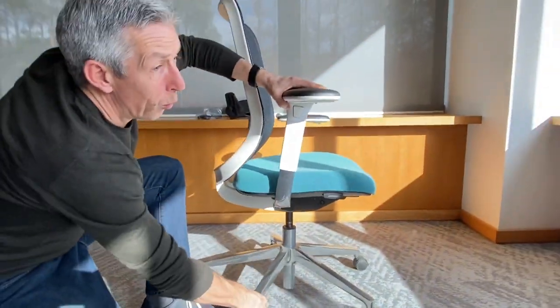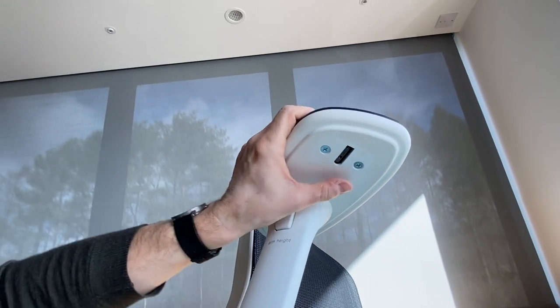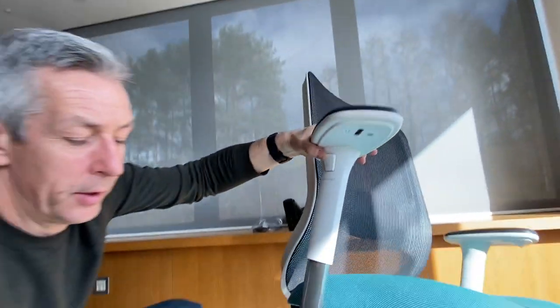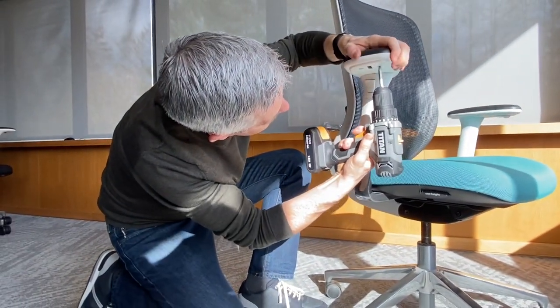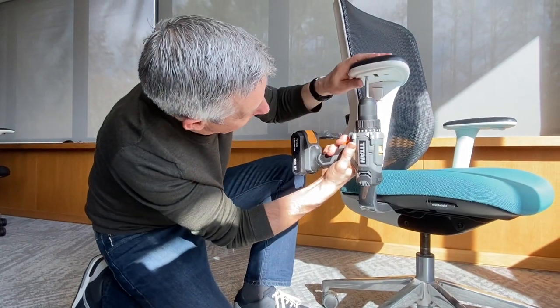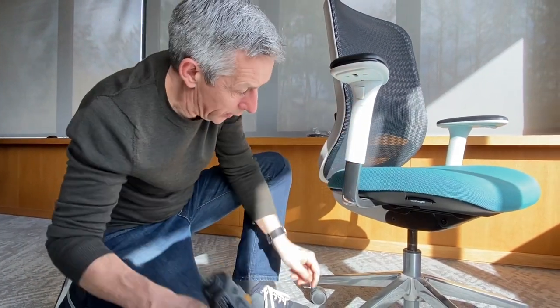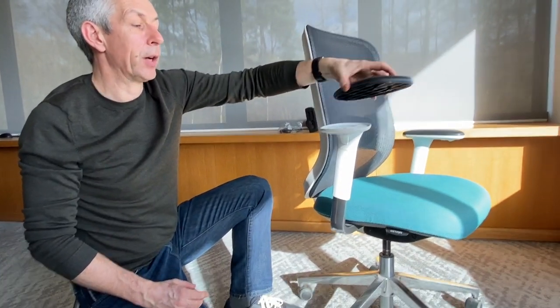Now what we can see under the chair — there are another two self-tapping fasteners that I just need to take out to release the old pad assembly completely. So there's the first one, and there's the second one. And you can see the whole pad assembly now comes off.